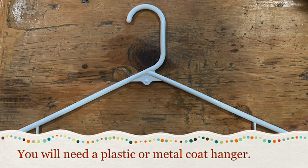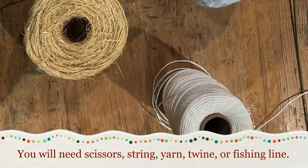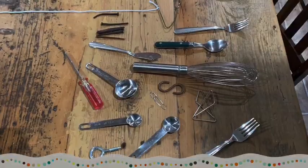You'll need a coat hanger — plastic or a metal one. You'll need scissors, you'll need string, yarn, twine, or fishing line.